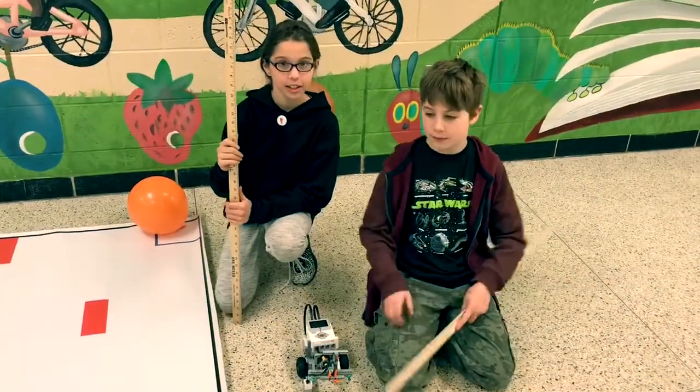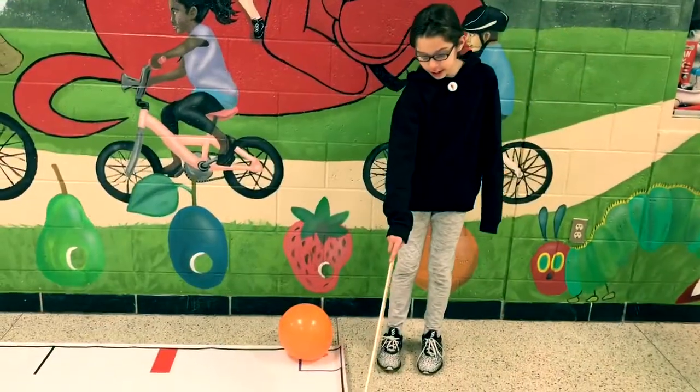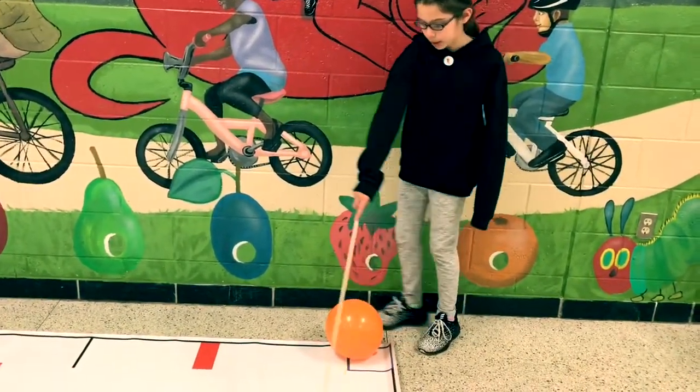This is our robot, the Eliminator, in the 5th grade LEGO Robotics. We're supposed to start in this box, touch that line — every line is two points.